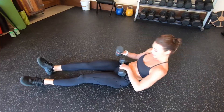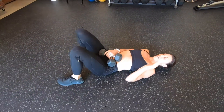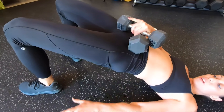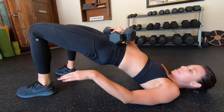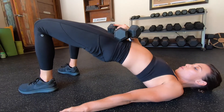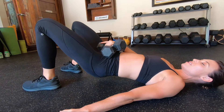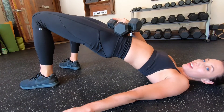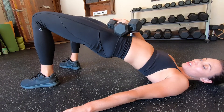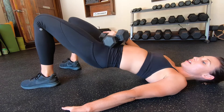Let's bring it down for some weighted bridges. Bridges are my favorite. Here we're going to hold for five, four — without letting the butt slip down — two, one, and now just barely kiss. Bring it back up. Five, four — head down — three, two. Head down, head down.